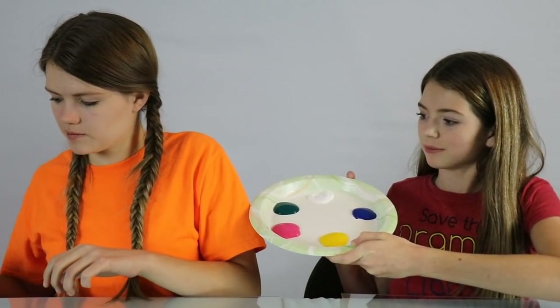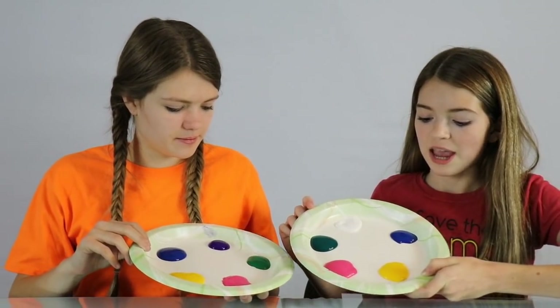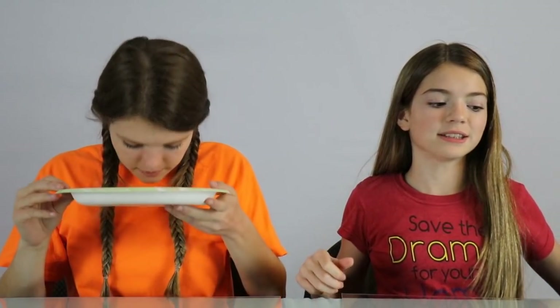Hi guys, it's Jordan, and today I'm here with my sister Audrey, and we're gonna be doing the nose painting challenge. Thank you to Lana Aldo for suggesting this challenge. So what we have to do is we have this paint palette and we chose out our colors. We have to dip our nose into one of the paints and we have to draw something on our glass. For the first round we are going to be writing our name backwards so it looks forward to you guys. This is gonna be extremely hard because I don't even know if I can write my name backwards. Let's try it.